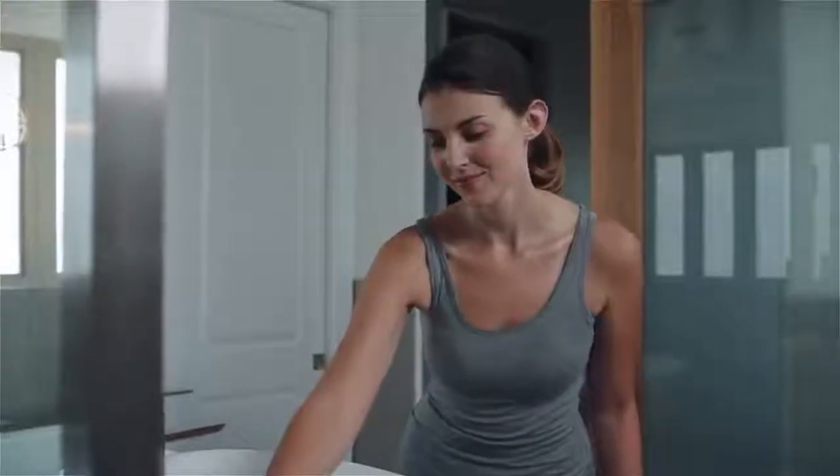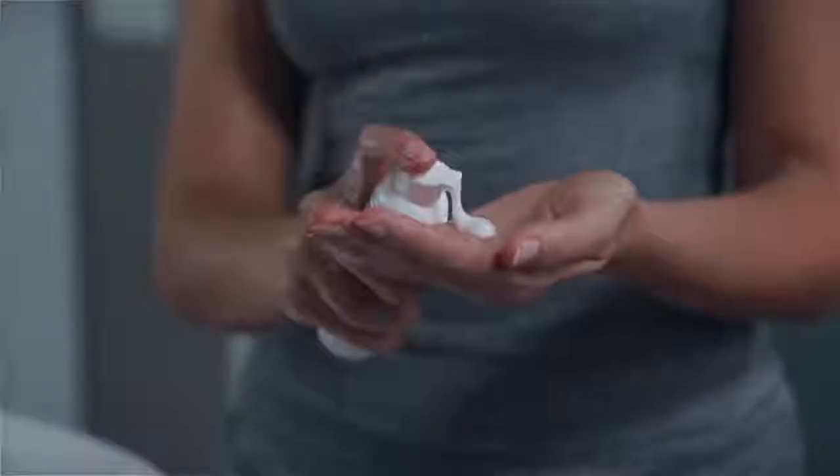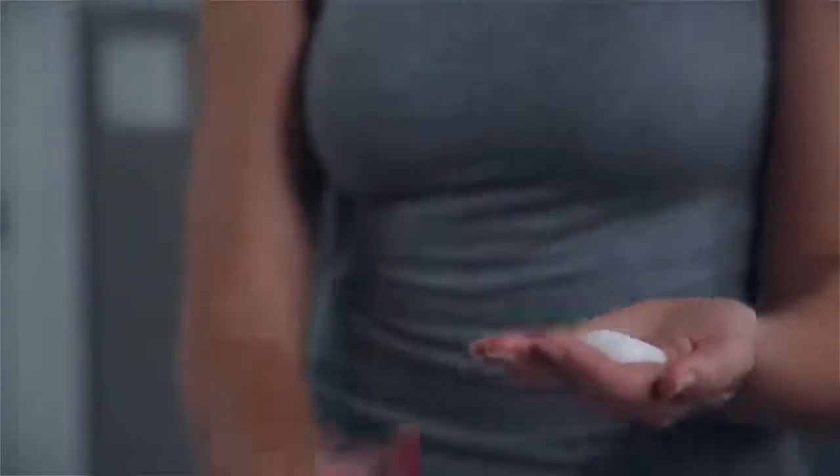So what does that mean for you? Vibrant, youthful looking skin today and in the future. Nu Skin's ultimate anti-aging regimen includes four easy steps. It's important to start with a clean face, so the first step is to cleanse with AgeLock gentle cleanse and tone.